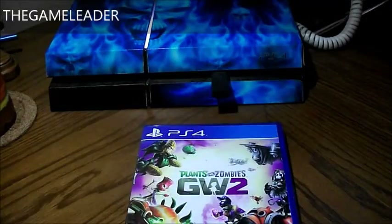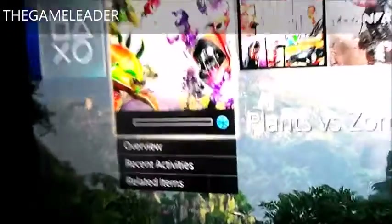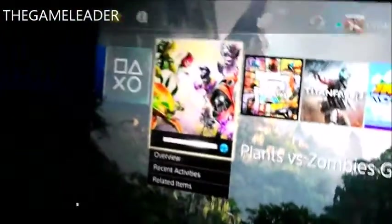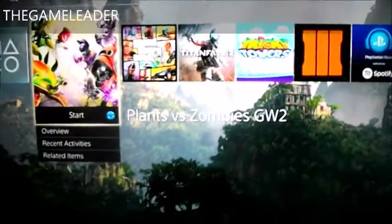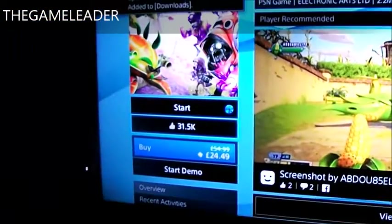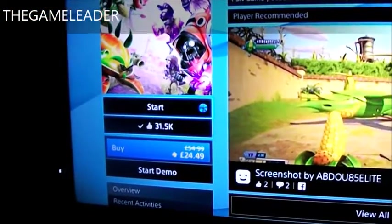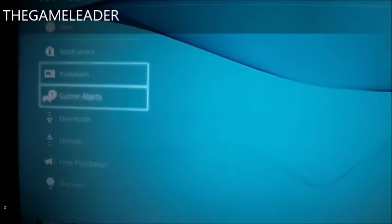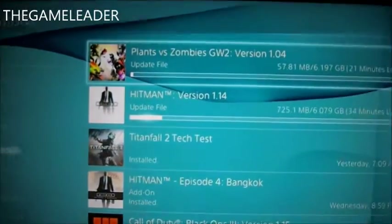Let's take a look at the television. And there it is — Plants vs. Zombies Garden Warfare 2. Give it a bit to load. And there you go. Let's give it a like and wait for that to download. There you go.